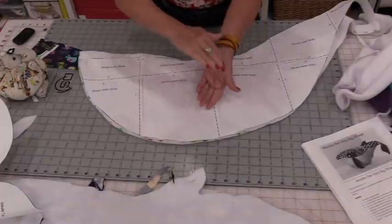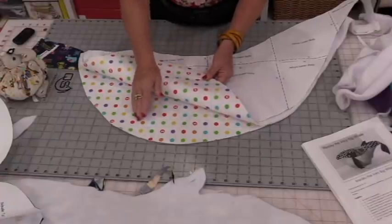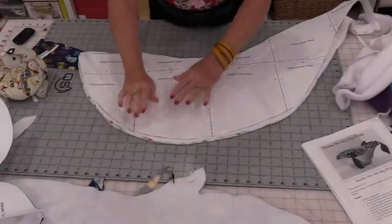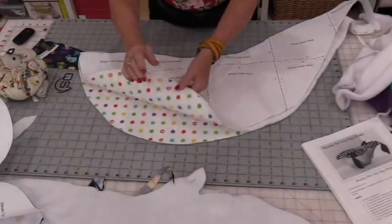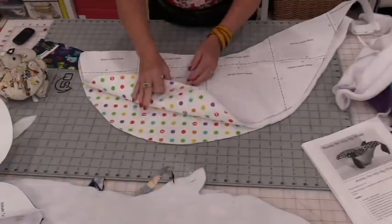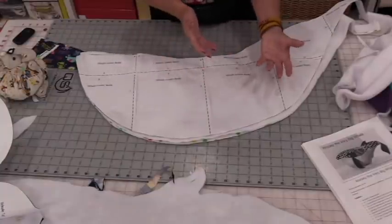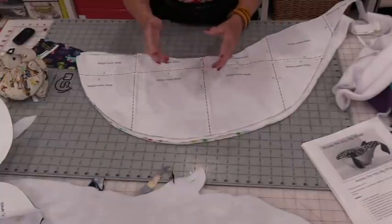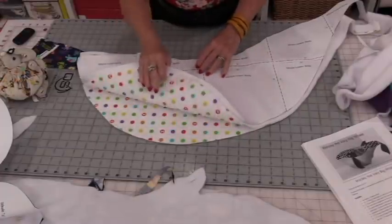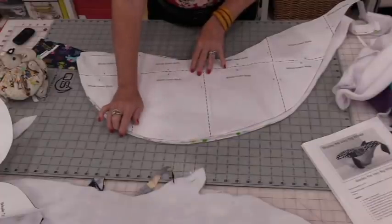The pieces need to be cut on the reverse side. Place your fabrics together — right sides or wrong sides together — lay the pattern piece out and cut. That way you end up with two mirror-image pieces. If you cut both with the pattern piece facing up, you'll have two left sides or two right sides, and we do need one of each.